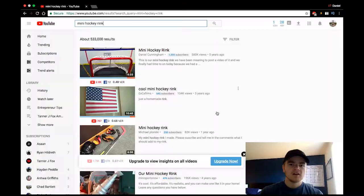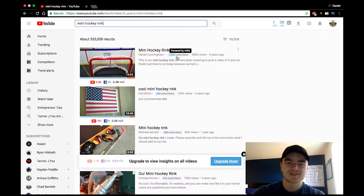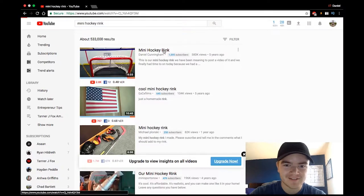Let's get into the computer and I'm just gonna show you guys the videos. All right guys, so we're in my computer now, and as you can see I already searched 'mini hockey rink' and my video came up. I obviously rank first for mini hockey rink, and that's the only thing I put as a title — my description and title are pretty horrendous, to be honest.